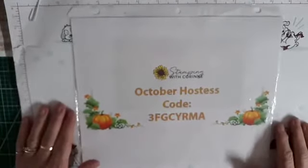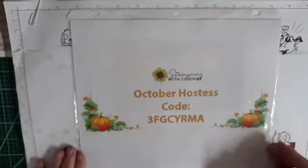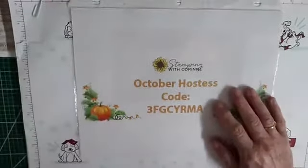Hi everybody, this is Corrine. It looks like Facebook is working today — I'm happy to see that. Let's get started. I'm going to show you the projects from last night. I don't know what was going on with Facebook, but it wasn't working.